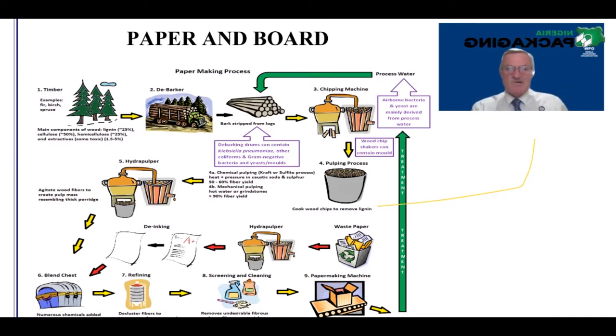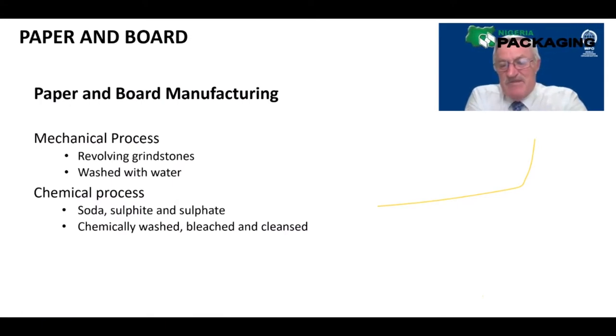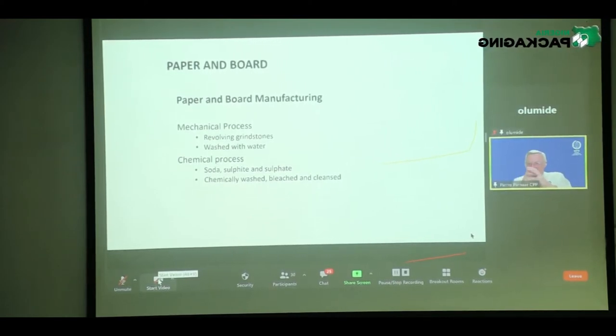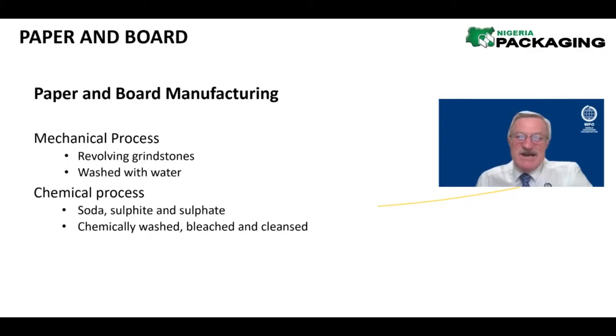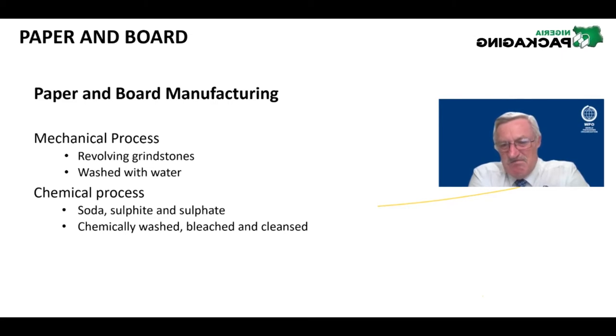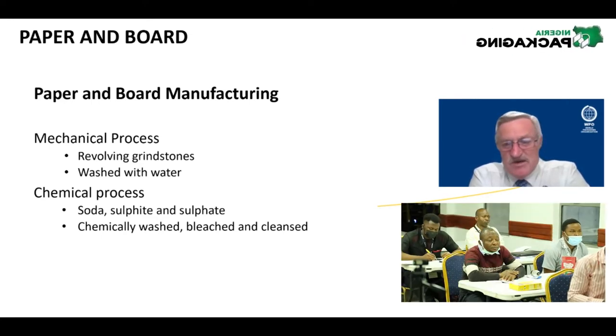In the mechanical process, the chips from the logs go into a mechanical process that grinds them with a lot of hot water, forming pulp. It's a very intensive mechanical process breaking down those wood chips. They end up in a slurry — it looks like a gray soup, not the most inviting image. If you ever have a chance to visit a paper mill, I encourage you to do that.